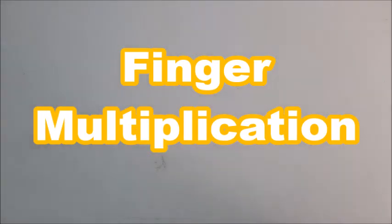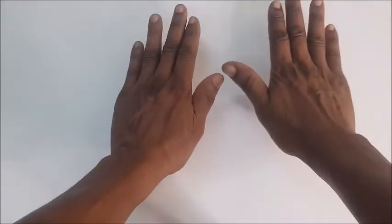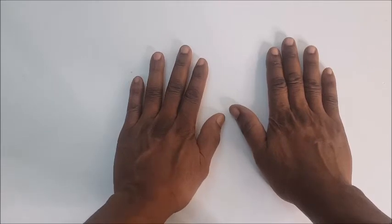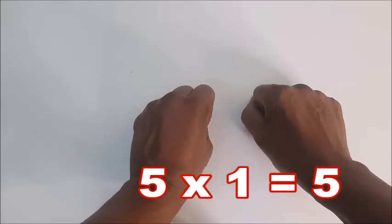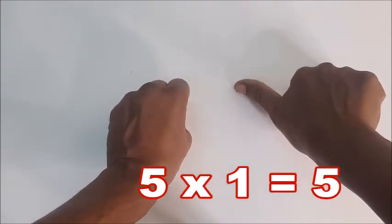Hello everyone! Today we're going to use our fingers to learn how to multiply. That is five times. Let's watch — hold out your fingers. You hold your fist, and then five times one.